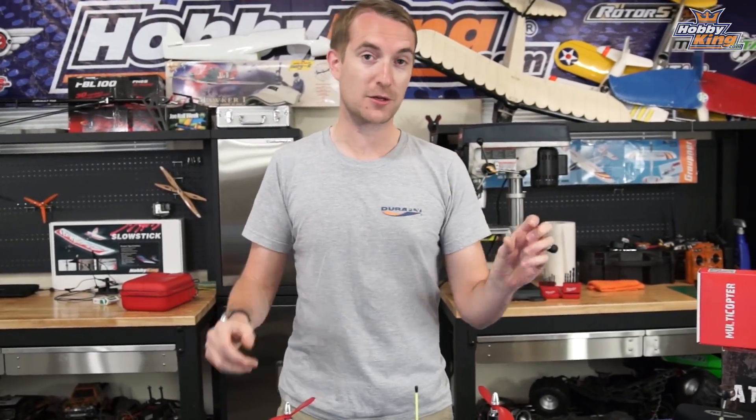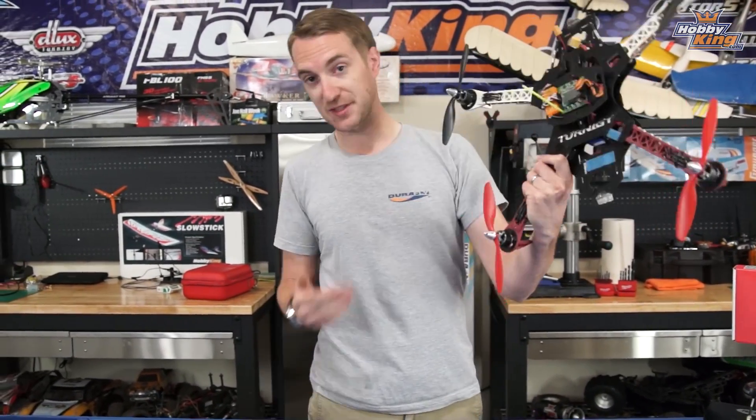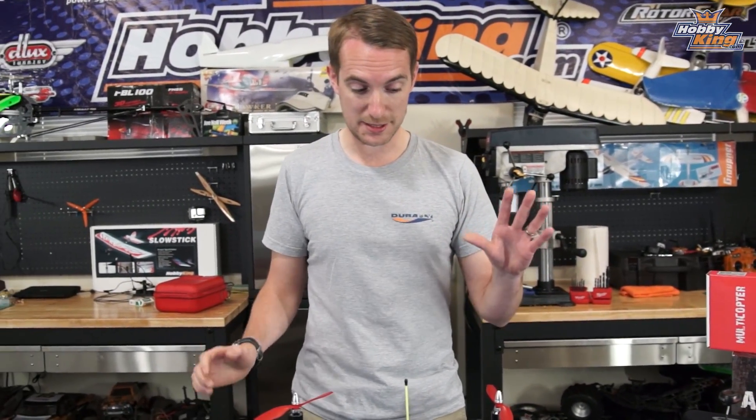Hey guys, Stewart here in the workshop from head office, very pleased to be here with Jose behind the camera. This video is going to be a small series in two parts about the SK 450 Dead Cat in the new and old configuration. This is my first quad — I'm certainly no expert on multi-rotors, but I wanted to get into that side of the hobby, and this was my first frame. It's very clean, very basic, and for me as an introduction to multi-rotors it's perfect.